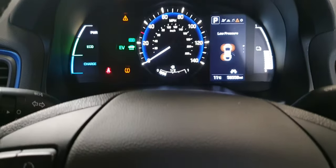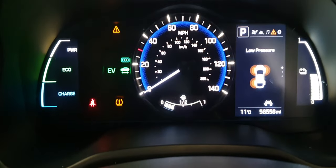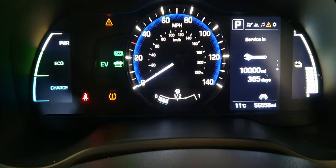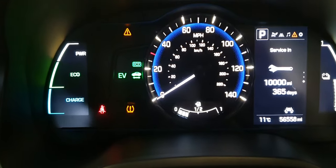We're working on a 2017 Hyundai Ioniq today — it's a hybrid — and I'm going to show you how to do the service reset. I've done this one already but you can do it again.